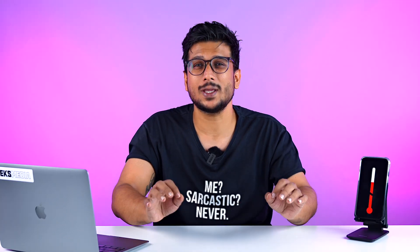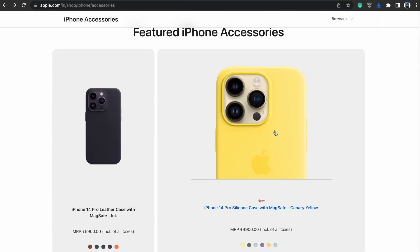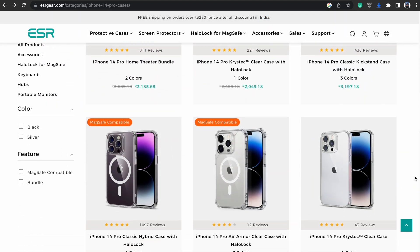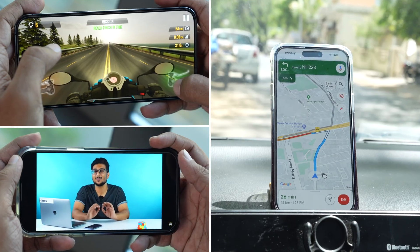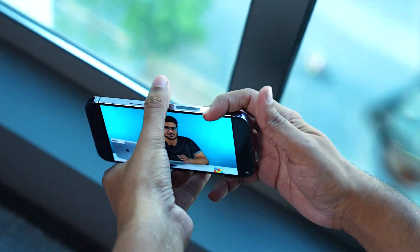Secondly, if you use cases, make sure you use a good one — either an Apple original product or a certified third-party vendor. Case quality is very important: the material used, the fit. A poor case might end up suffocating your phone and result in heating issues. Also, when you're doing heavy tasks like playing games, watching movies, or navigating, make sure you remove your cover and then continue your activity.